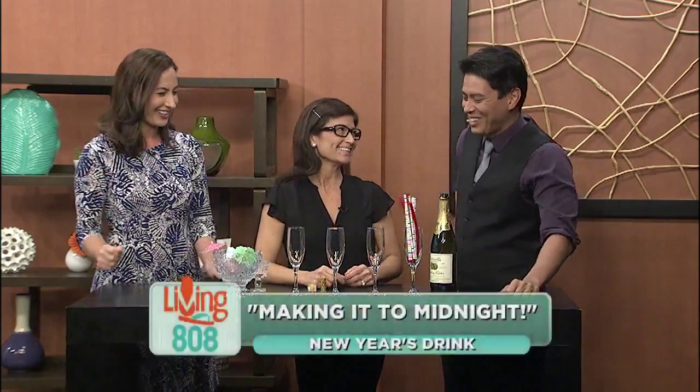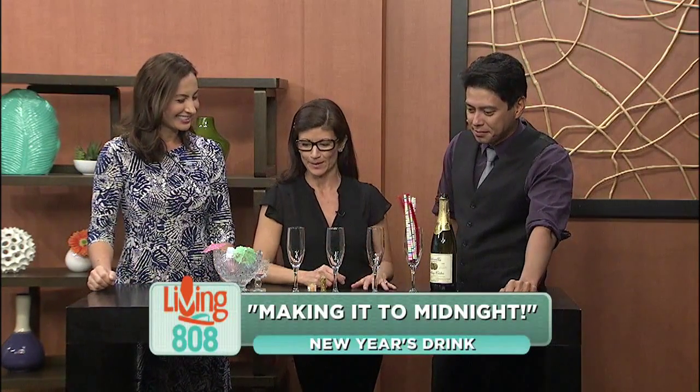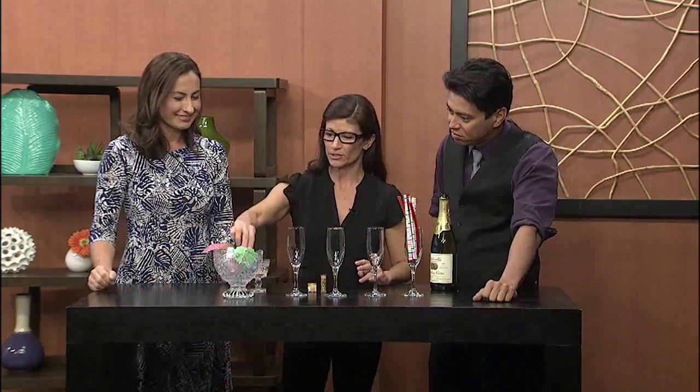That's a good one. We all want to make it to midnight — who's going to make it to midnight without some help? So for the kids, it's just all sugar. All sugar and more sugar. Love it. So we're going to do some cotton candy — why don't you throw some cotton candy in here?